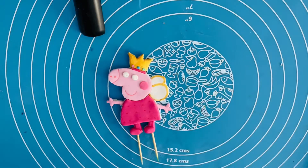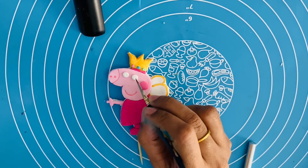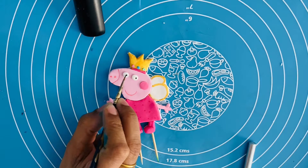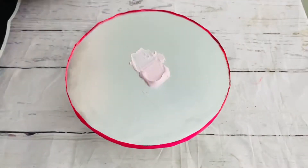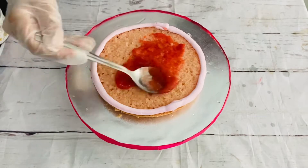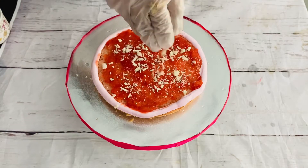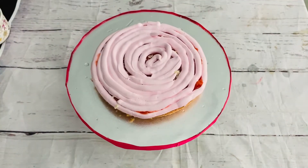I am going to let it set overnight or for 3–4 hours. I am going to do the frosting. I am going to use a strawberry cake with fresh strawberry puree and a little bit of white chocolate, then spread all the cream.